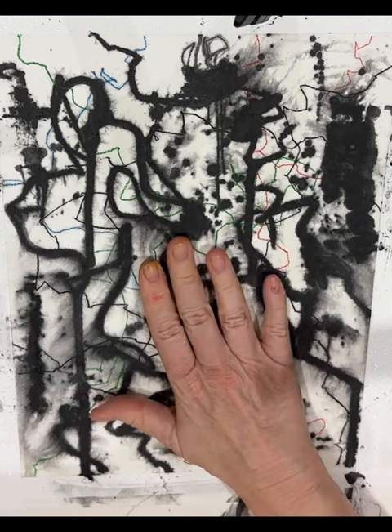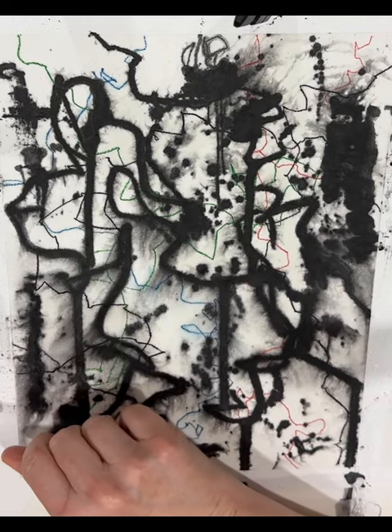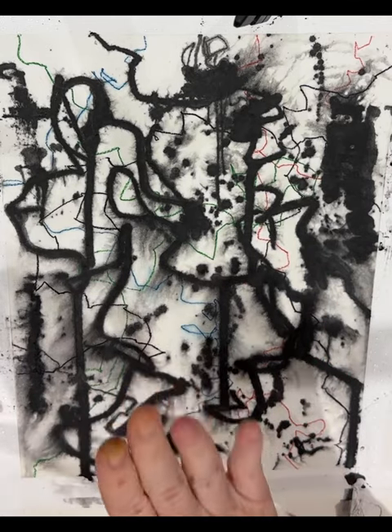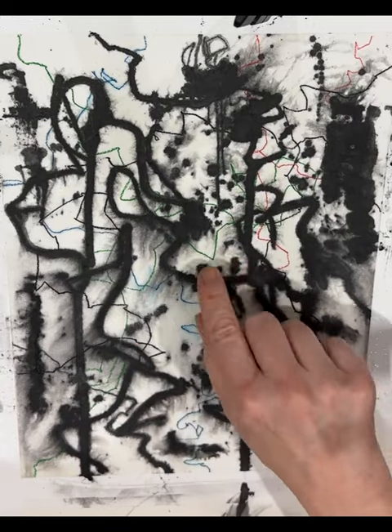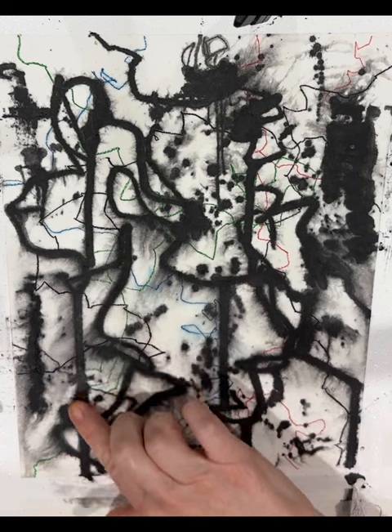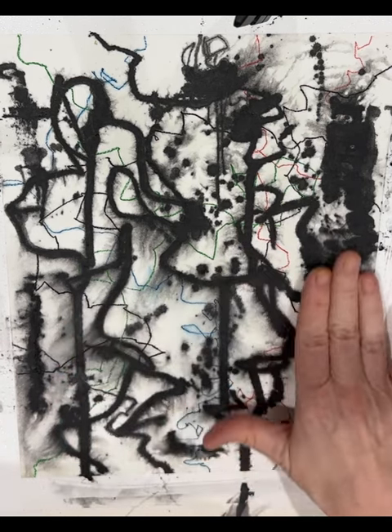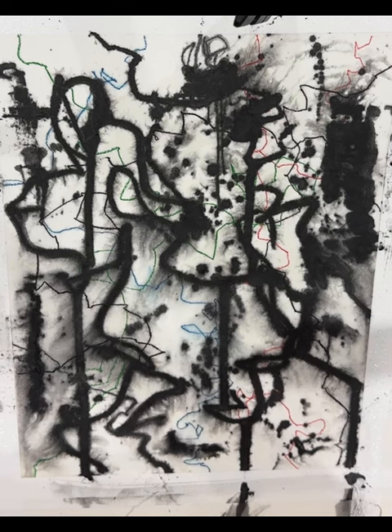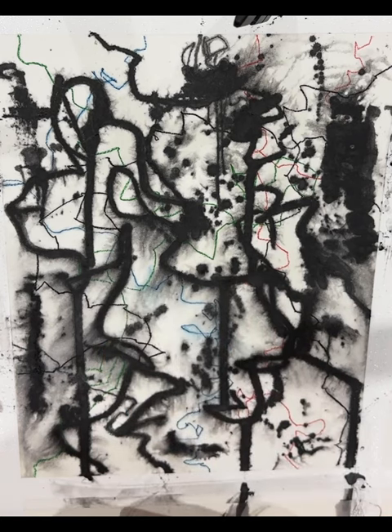I've given this one here at least five sprays with the Spectra Fix. You can see that it has bled, which is fine for me because I quite like that look in the underpainting. But if I'd done some graphite work on top of my abstract and that happened, I probably wouldn't be as forgiving.